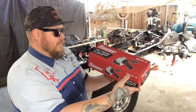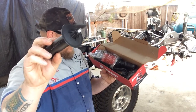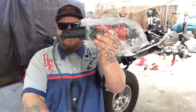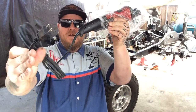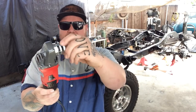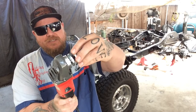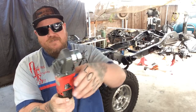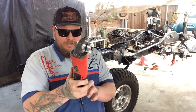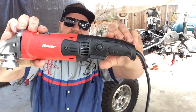Opening it up, you can see it comes with a threaded handle. Pulling the unit out here — it's got a pretty nice long cord on it, two prong, which is good because maybe you don't have a three prong outlet available. It comes with the plates and everything you need to fasten your grinding wheel or whatever attachment you're going to use. I like that it's got a zinc coating or something on it — a pretty nice finish. It's got a real substantial weight to it but it's not too heavy, which tells me it's not real cheap and seems to be made pretty well.